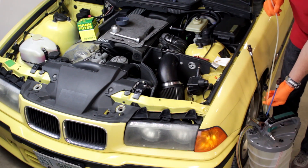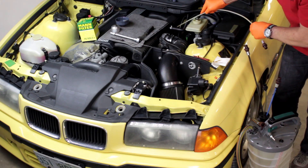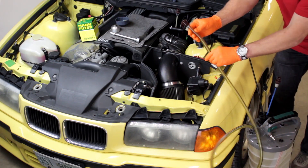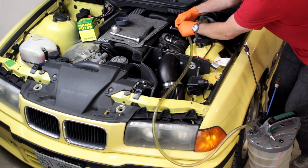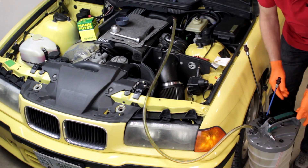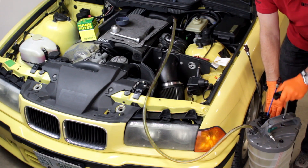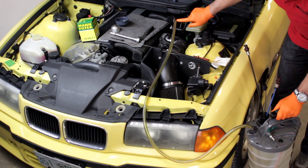Select the extractor nozzle that both fits into the dipstick tube and inserts fully to the bottom of the oil pan. Insert the nozzle into the tube and assure that it bottoms in the oil pan. Connect the vacuum hose to the extractor nozzle. Double check that the nozzle is fully inserted. Check that the compressed air siphon valve is closed and begin to operate the pump handle to build vacuum. As the vacuum builds, you'll see the oil being extracted through the tube.